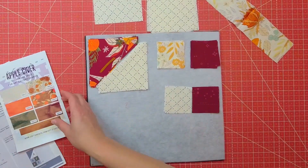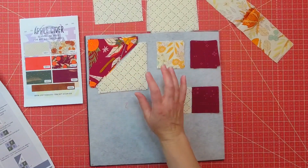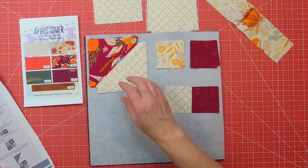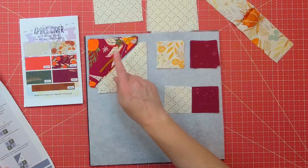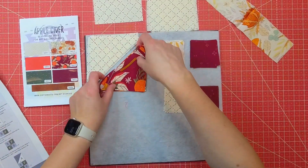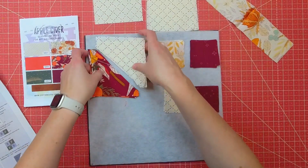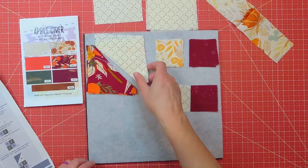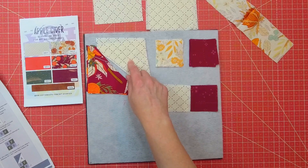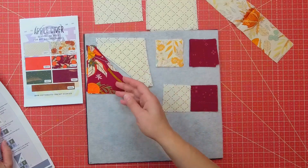Let's jump into the project here. Apple cider — I'm loving this colorway so much. To get started on our section 4A pieces, we're going to be sewing the A to the D. We're going to be pressing the seam to the A side on four of them.